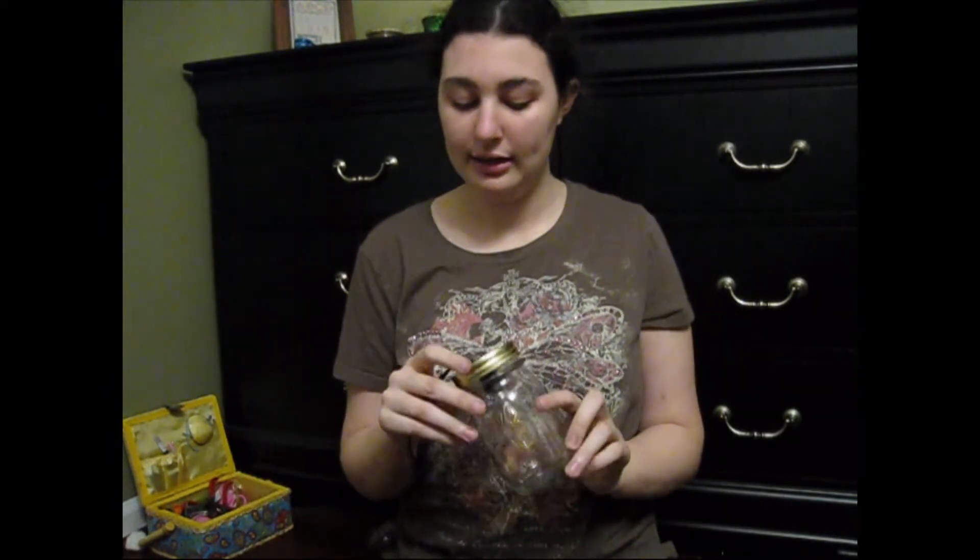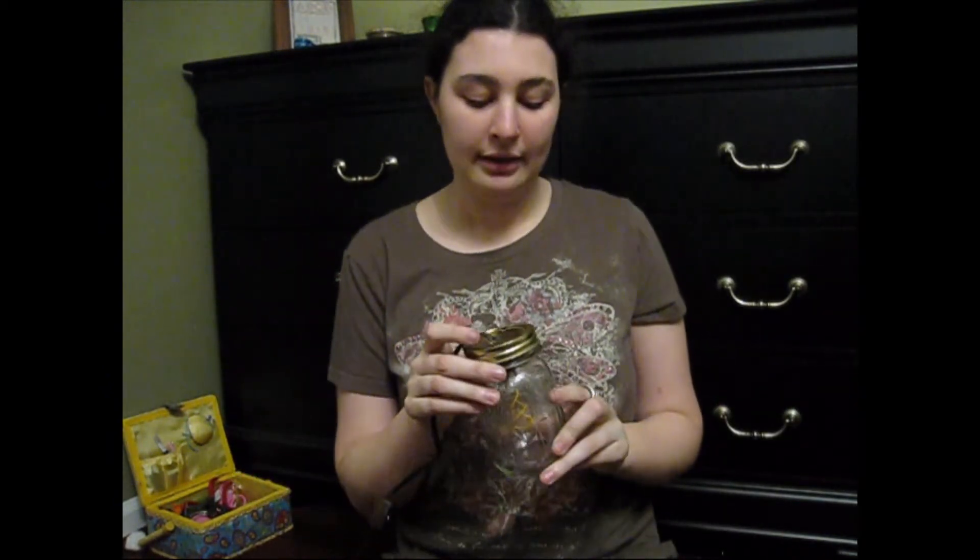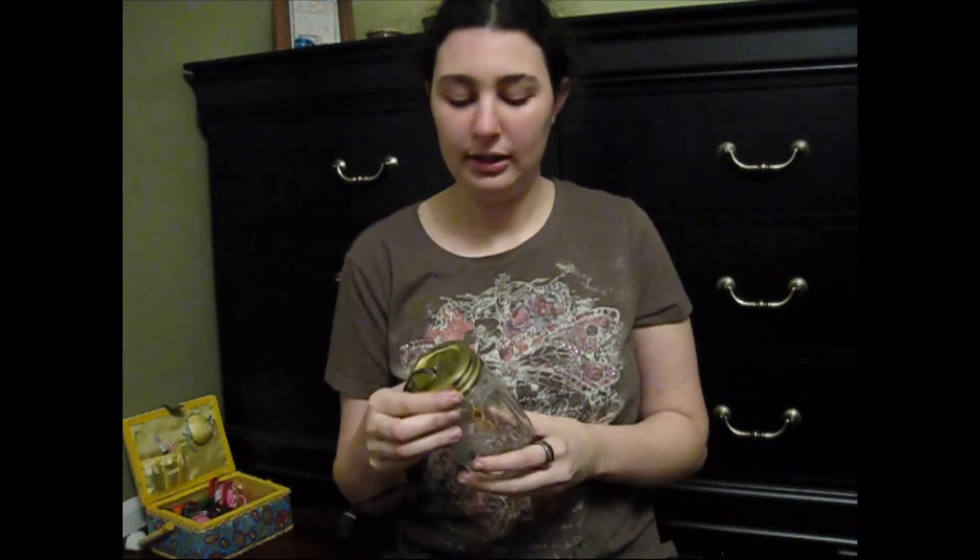Maybe 20 minutes if you've never made one before. I got the light and the cord at Home Depot. I own the mason jar already, but I'm sure you can find them — they sell them at Publix, they sell them at Kroger, I'm sure you can find them at Hobby Lobby and Joann's. Simple, easy, awesome. Thank you for watching my video, and see you again next week.